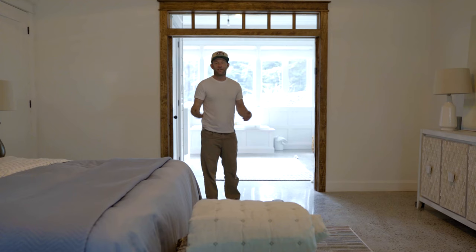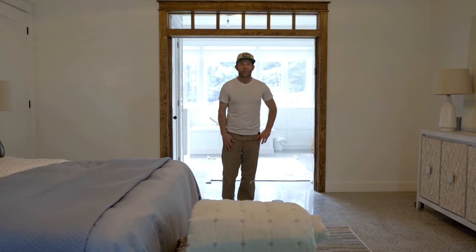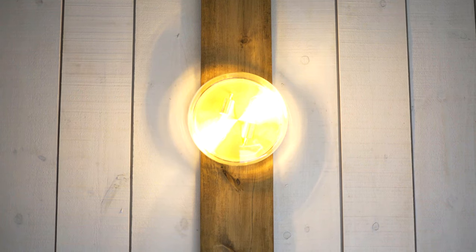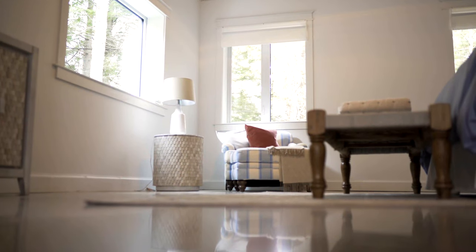Welcome to the master bedroom. Seems like only yesterday this place was just an old bunch of wall panels and some concrete floor getting ground down. My friend Samantha really put the icing on the cake in here. With the barn board ceilings, the beams, the view, and that bathroom, I think this is going to make someone's dream come true.